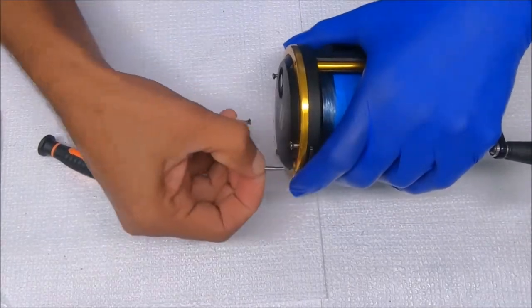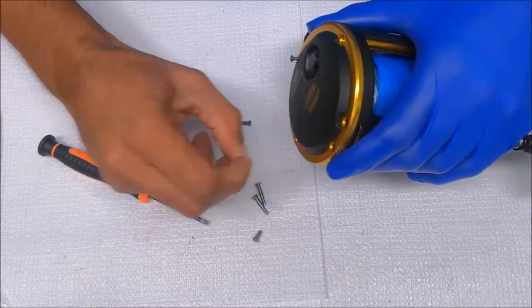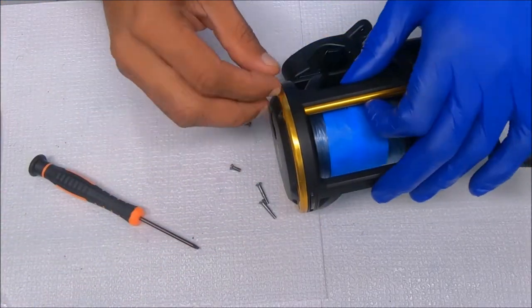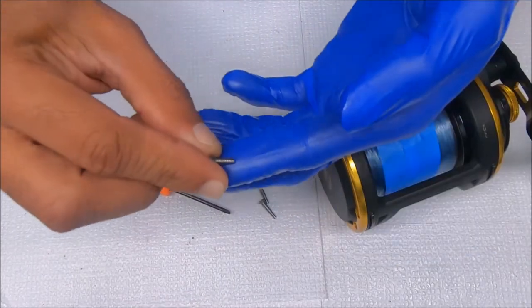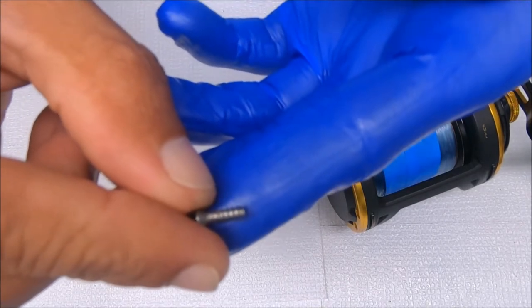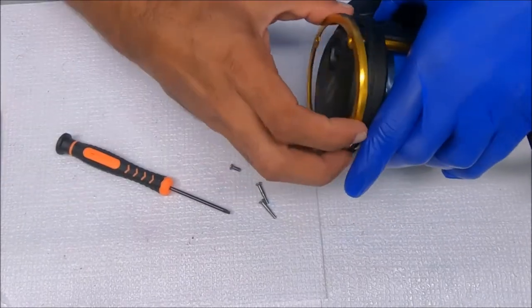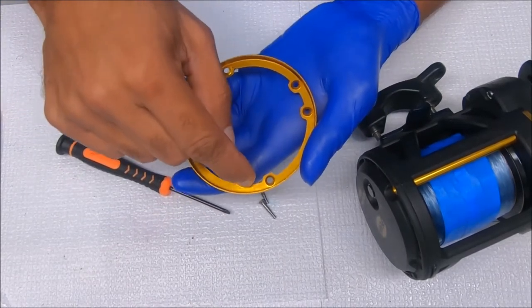These screws are very specific to certain areas. The finely threaded screws go into these posts that are metal, and these have the thicker or wider threads — they go into the graphite portion, which is the lower side right here. Let's pop this off, clean the inside, and then grease it up because saltwater can get inside here and corrode it.